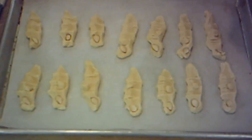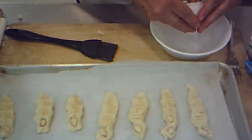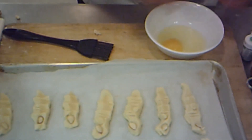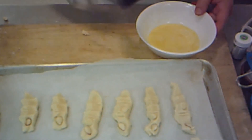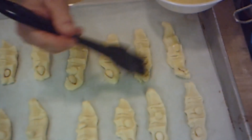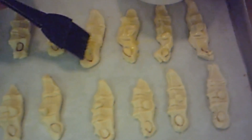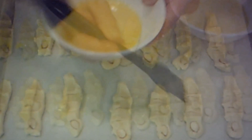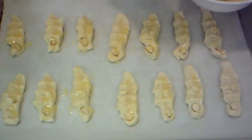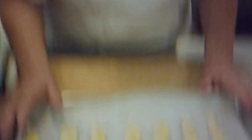Now in order to make our fingers look extra special, you want to put an egg wash on them — it's very important. It gives it a nice warm glowy color and that nice shiny look. So you just blend up the egg really well, then get your little baster and baste them with egg. It also kind of helps the fingernail stay on. Then all you have to do is put them in the oven — 350 degrees Fahrenheit for about 20 to 25 minutes. You want them kind of a golden brown.